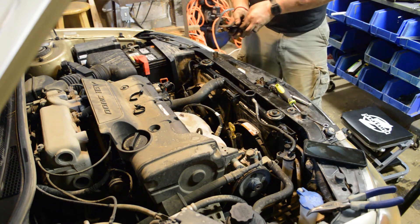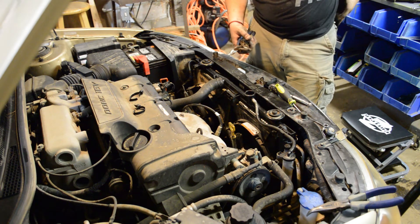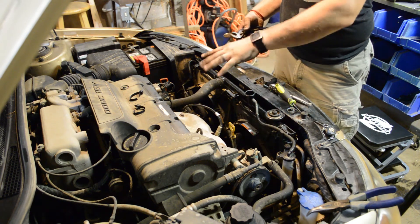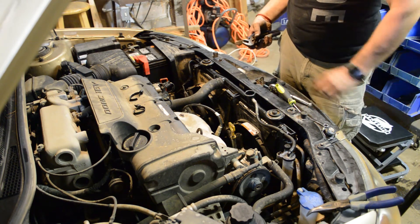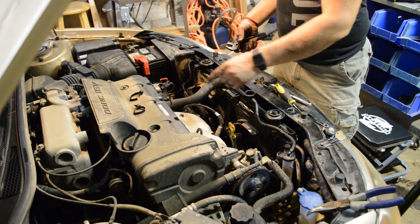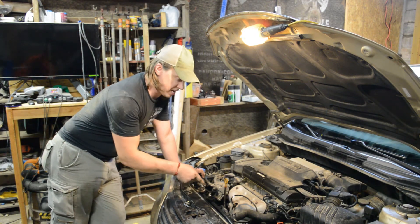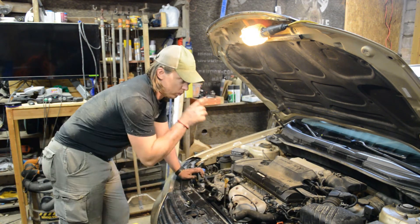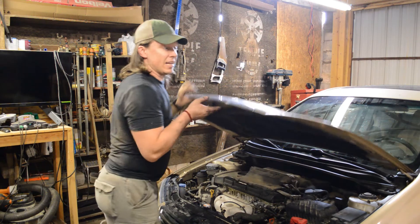Now we can start burping the system. To burp the system, we fill up the radiator to the top and then start the car. We continue to add fluid as the air bubbles work their way out of the engine — this can take a little while, but watch it and fill it up as you go until the radiator is all the way full and there are no air bubbles in the system. When doing this, also make sure your heat is on high so that your heater core is filling up with coolant too. You can see when you squeeze the top hose it forces some of the air out. Start the car, bubbles will come out, and top it off as more bubbles work their way to the surface. And with that, this job is done.